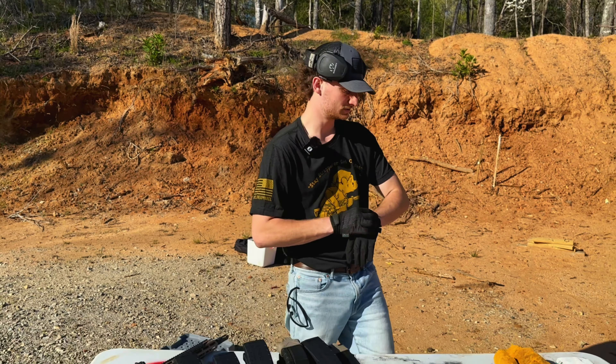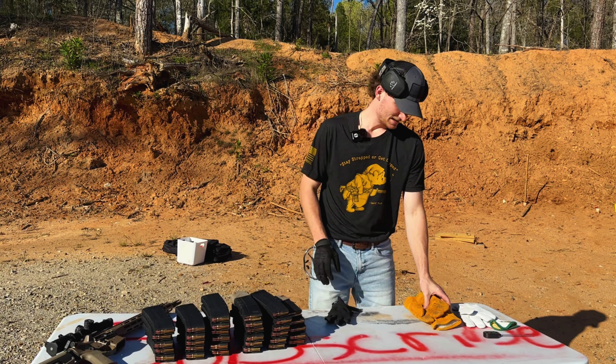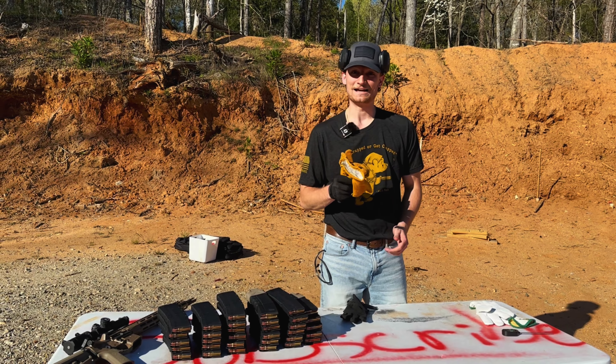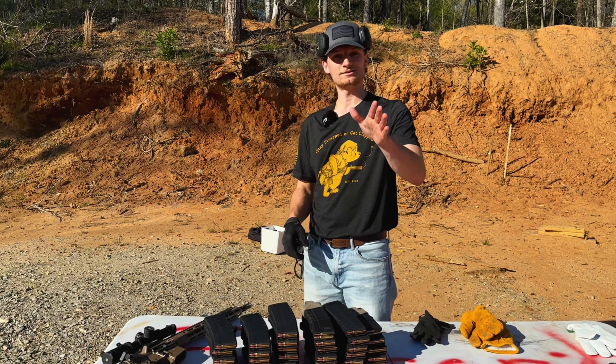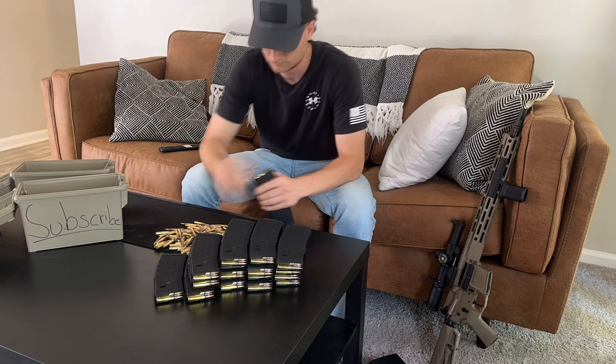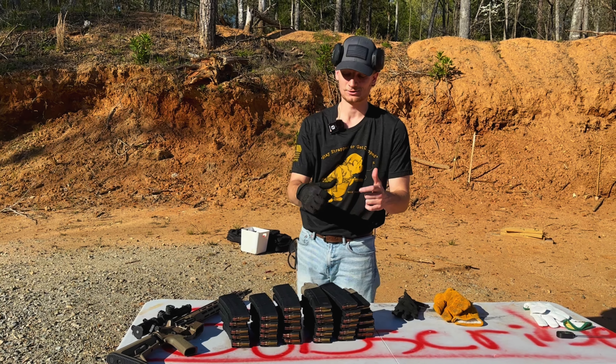We're going to do these in rapid succession. I've got some gloves here because this gun is going to get insanely hot, and I would rather not burn my hands. Guys, like, subscribe, and comment — we spent countless hours loading these rounds of ammo all by hand. Let's do it.